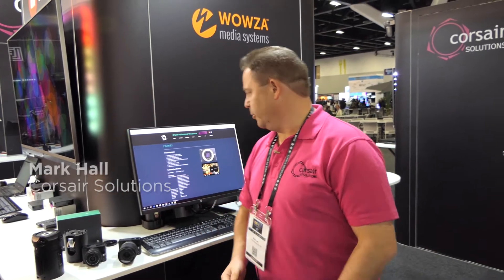Good afternoon. Welcome to SEMTI 2017. My name is Mark Hall, Business Development Manager for Corsair Solutions.